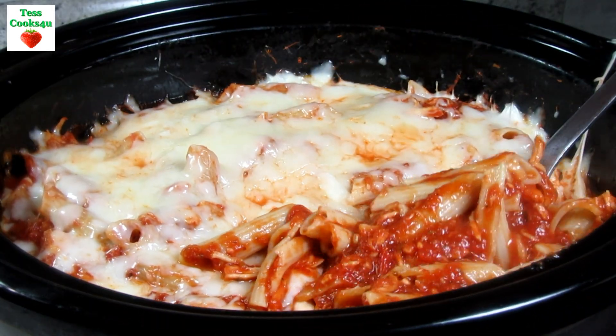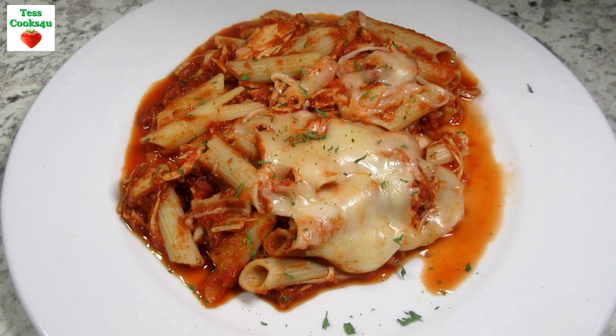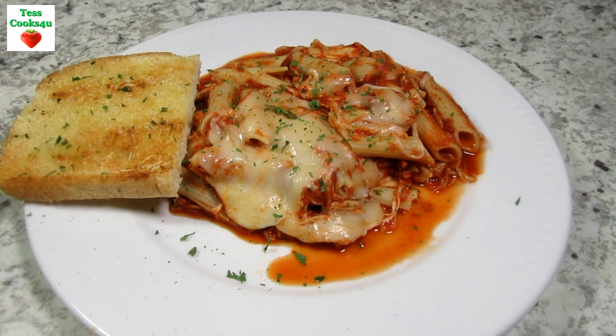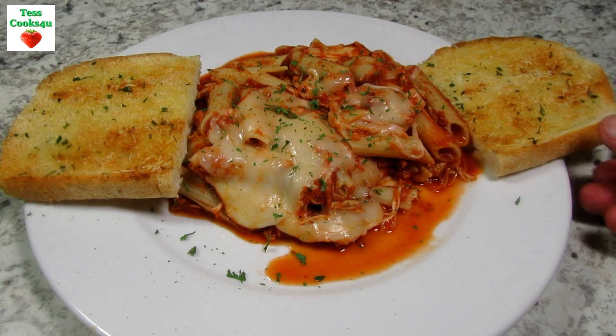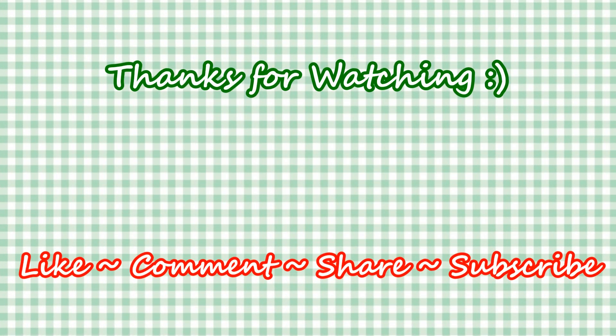If you liked this video recipe, please hit the like and subscribe button. Remember to hit the bell next to subscribe to make sure you get my future video recipes. You can also find me on Facebook and at my website. Feel free to share this recipe and my channel with your friends and family. Until next time, much love!